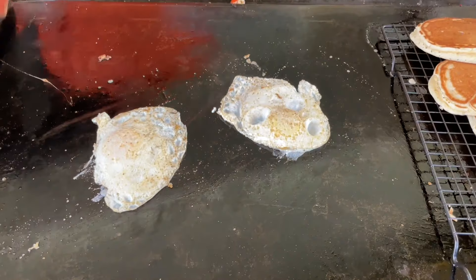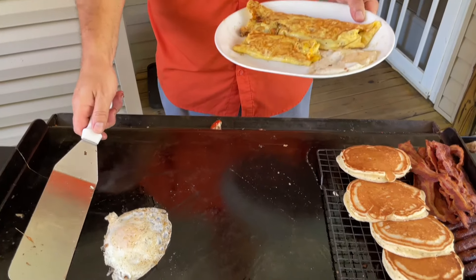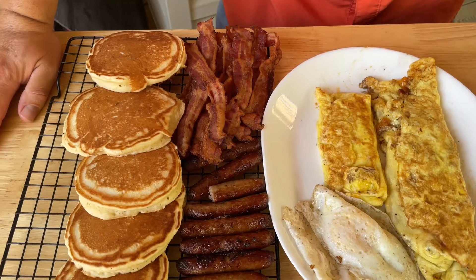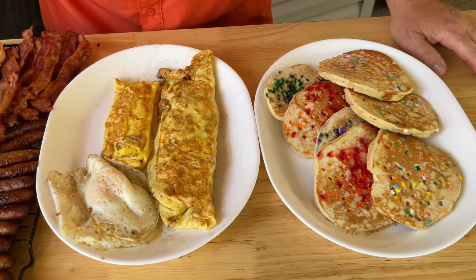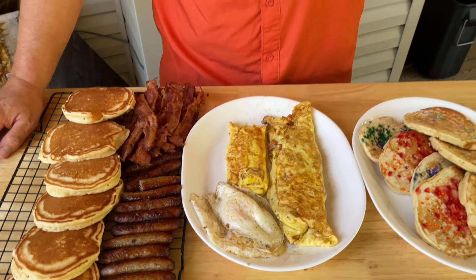Looky there. Well guys, that's a classic breakfast right there — the flat top did everything we needed to. I love this little cookie rack we set on top; it elevated everything a little bit so it didn't overcook and stayed warm in the process. Thanks for watching — don't forget to press that subscribe button, pound the notification button, share it with your friends, and until next time.